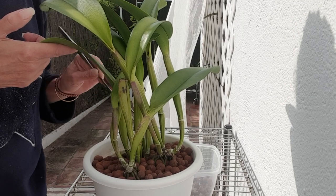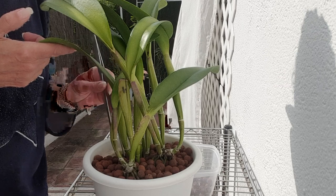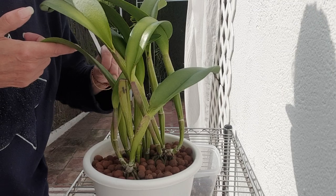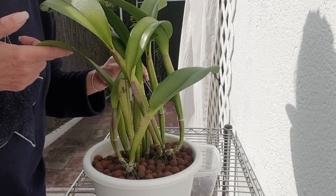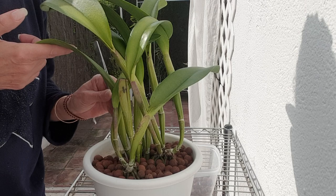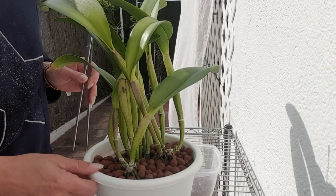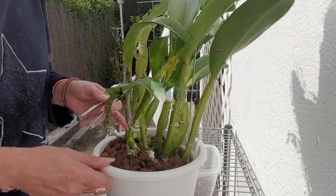My plan is to cut the rhizome in the pot, but if I cannot, then I will unpot this entire plant and split the plant entirely and start a new one. So that is the plan, and that is what I am doing at the moment. Just getting off the surface so I can see what is going on, and I hope you can see what is going on.